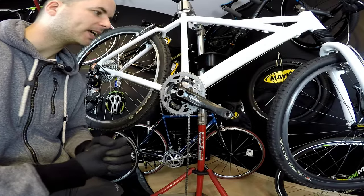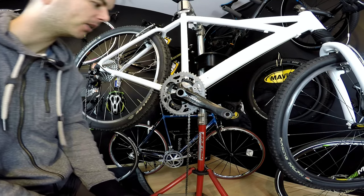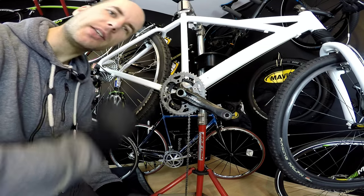Hi there, Ken and Danny here. Today I'm going to tell you a little bit about narrow-wide chainrings and also converting a 3x8 into a 1x10 drivetrain.